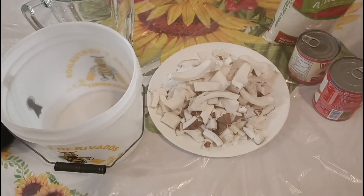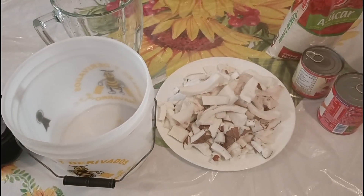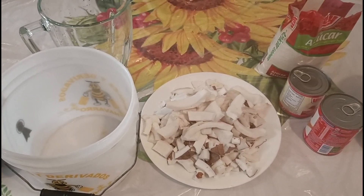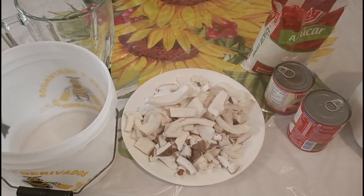Hola, hola mis amigos. ¿Cómo están? Espero se encuentren bien. Bueno, en esta receta voy a prepararles unos hielitos de coco con leche.